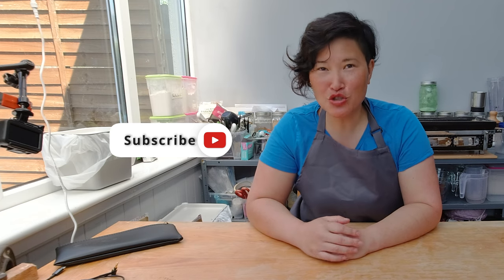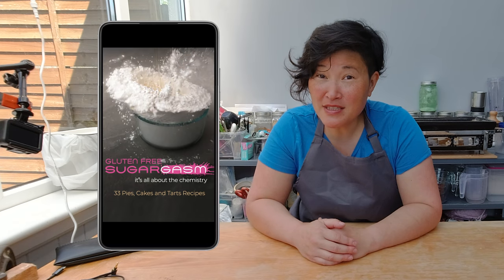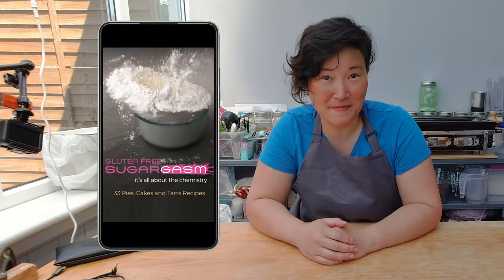The gluten-free part certainly was a bit tricky — I had to experiment a lot with different flour combinations. But you know me by now, I run a lot of experiments in this kitchen and just see what comes out of it. After I got the recipe right, it was pretty straightforward from then on. And if you'd like to learn more about gluten-free baked deliciousness, make sure to subscribe to my channel. I also have a book out on Kindle Unlimited called Gluten-Free Sugargasm.